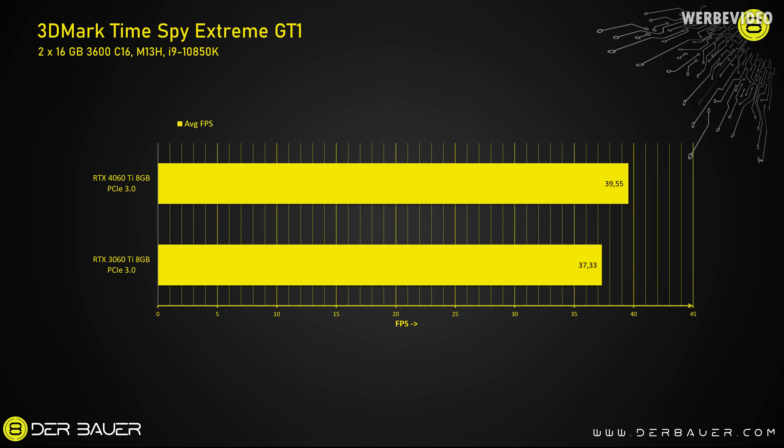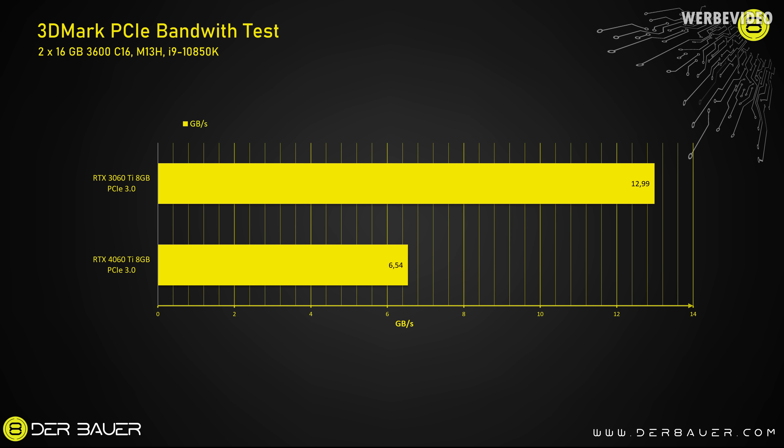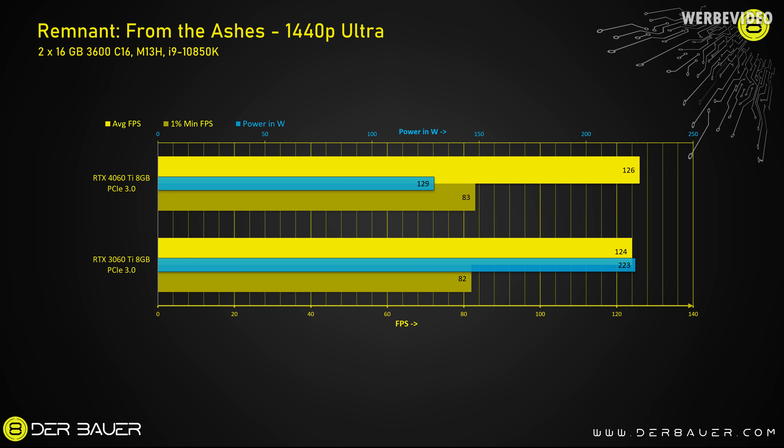Starting with the synthetic test 3DMark by XtremeTG1 — you usually lose a lot less performance here — the 4060 Ti is still about 6% faster than the 3060 Ti. The 3DMark bench also has a PCIe bandwidth test, and both cards are running in the PCIe 3.0 system here. The 4060 Ti is performing about half as well as the 3060 Ti when it comes to pure bandwidth. In Remnant from the Ashes there is practically no difference between these cards — they're performing exactly the same — and at the same time the 4060 Ti consumes about 40% less power than the 3060 Ti.